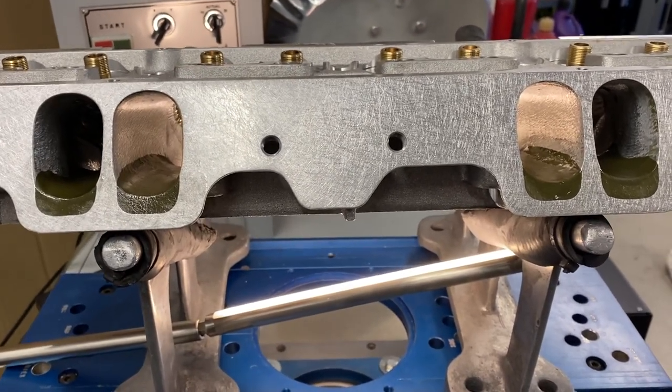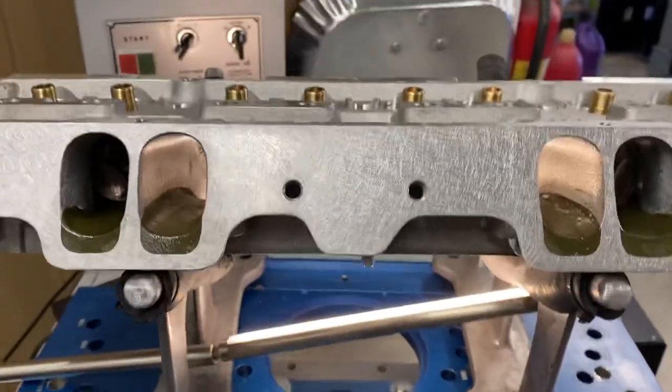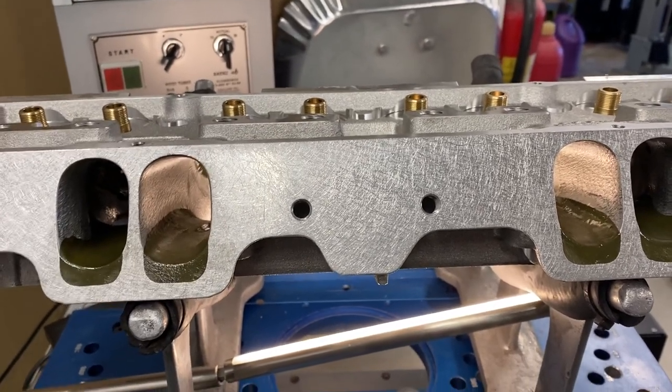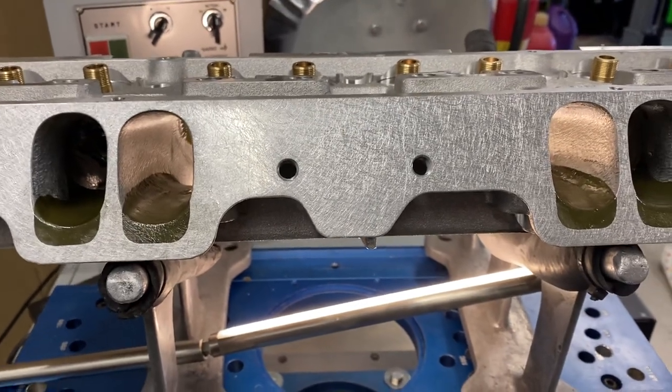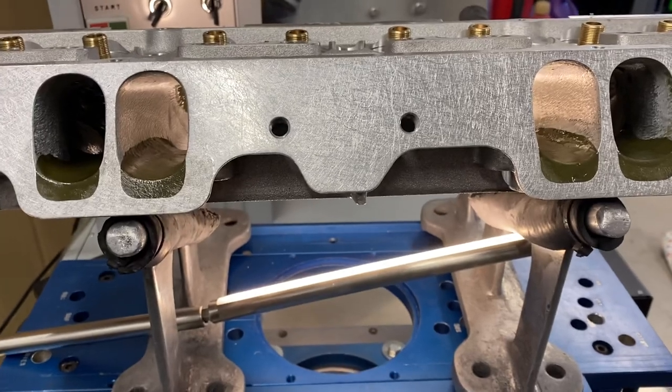Power level wise, NHRA's got some rules on these. This is actually an Edelbrock casting that they allow because all the older heads are getting used up. So they allowed like Edelbrock, Whirl, Dart — which are iron — but they make you run 50 more pounds and they make you have a little bigger port volume.